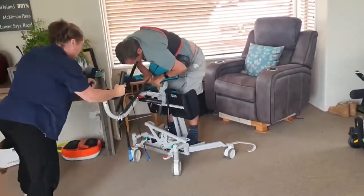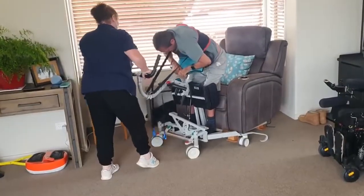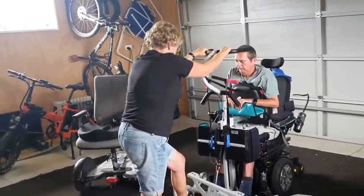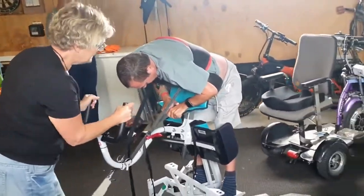Compared to the other option, which is what's called the sling hoist, I'm really pleased to have the Carer to use every day. I use it three or four times a day, in and out, and we only need one person to help me transfer into my trike, which is a necessity for me to get out and about on my own. It's easy, quick, and I'm out in very limited time.